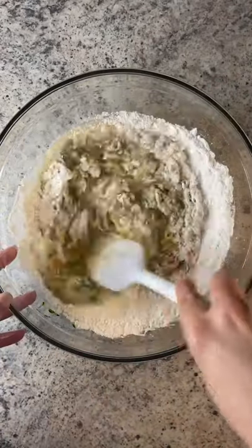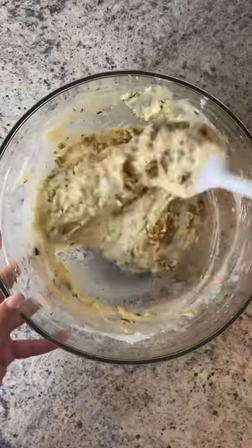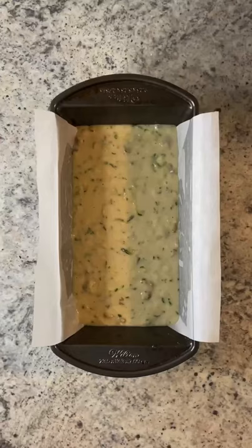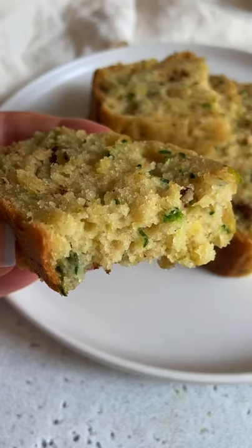Add in the flour, baking soda, baking powder, and stir again. Optionally you can add in some walnuts or leave them out. Pour the batter into a lined loaf pan and bake at 350°F for 40 to 45 minutes. Enjoy!